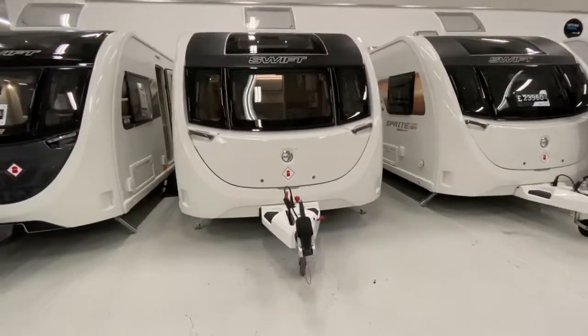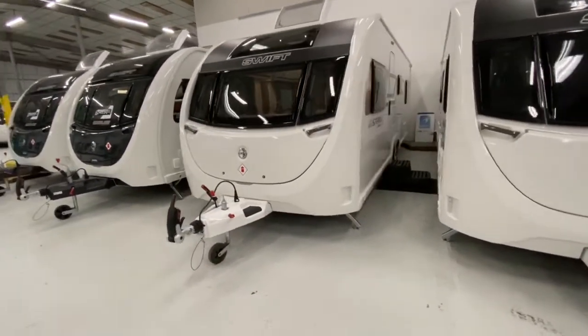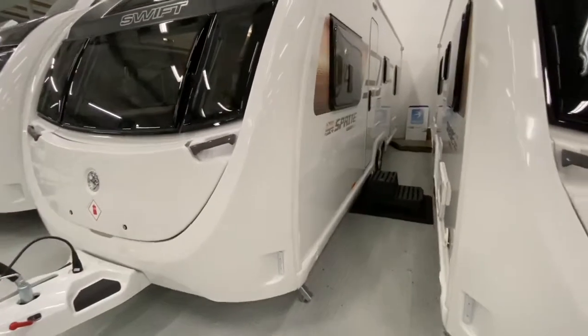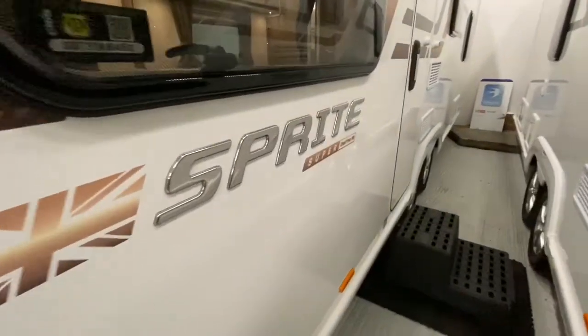Here we have the Sprite Super Quattro FB. This is part of the 8-foot wide range in the Sprite. This is the twin axle caravan and is made of the same construction using the GRP front panel and has the Sprite graphics down the side.